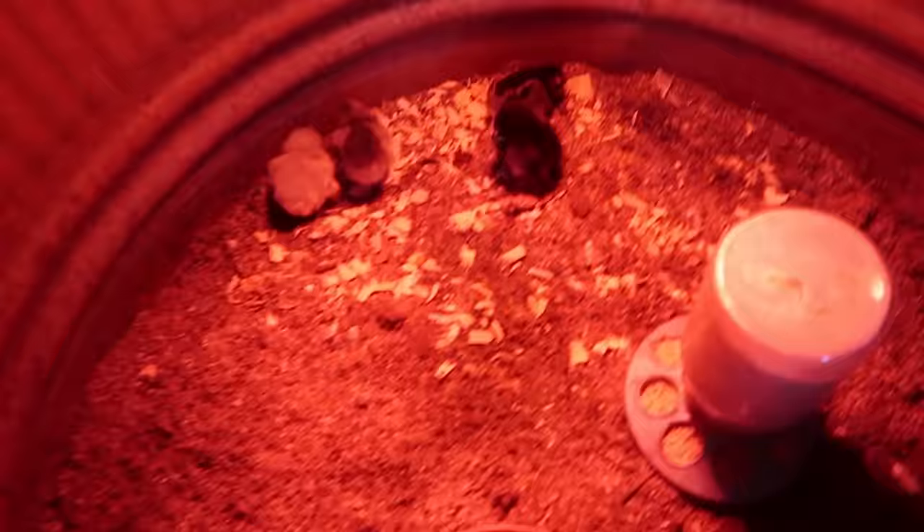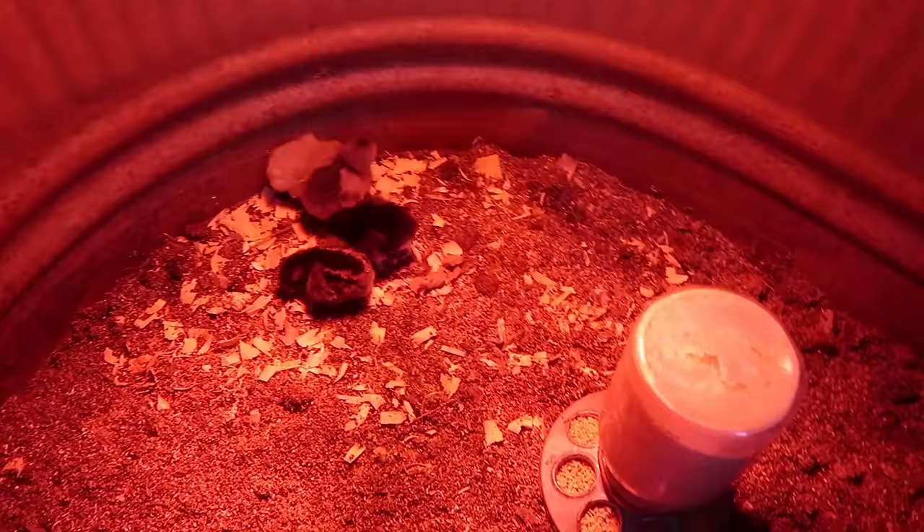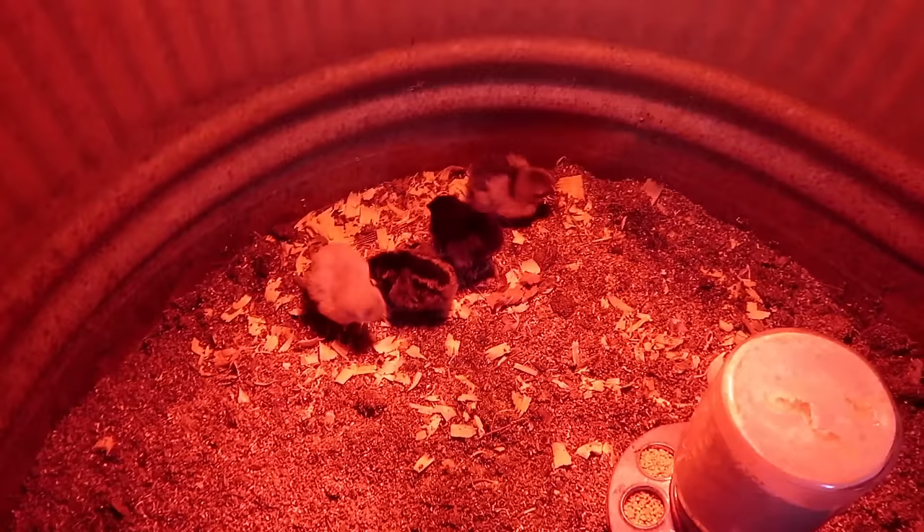We did decide to go with the straight run — fingers crossed we'll see what happens, whether we end up with pullets or roosters. We got them settled in and they are just so cute. There is something so precious about little chicks.